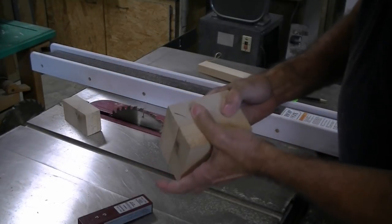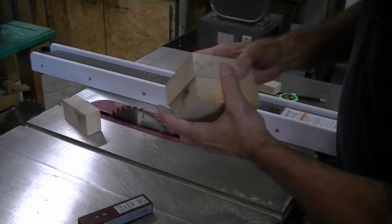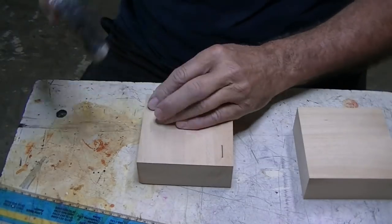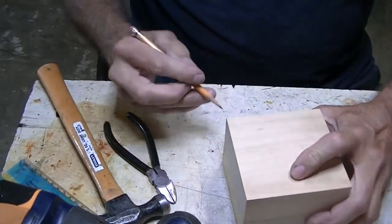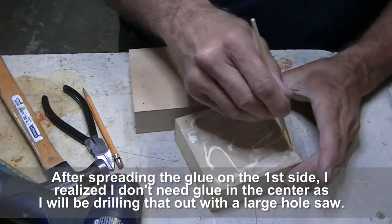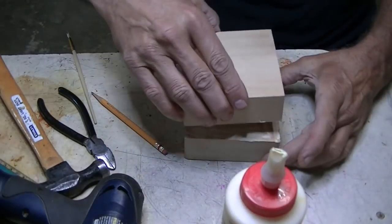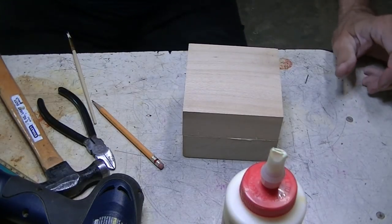Now I'm going to glue these two blocks together and cross-grain them — the grain is running this way on one and perpendicular on the other, glued together on purpose. Before I glue them together, I'm going to put these little nails in so they won't drift on me. I'll make a little X mark so I know which sides go together, then get the nails lined up and slide it into the big vise.